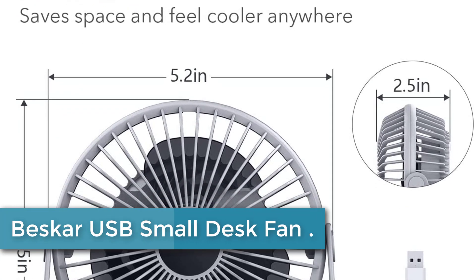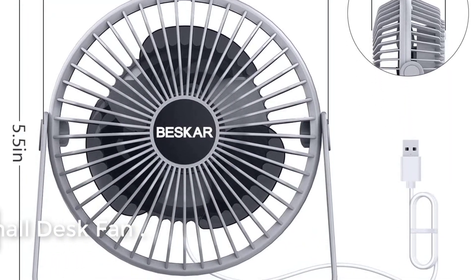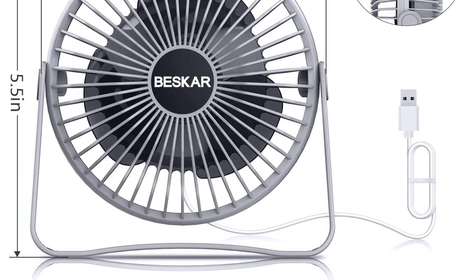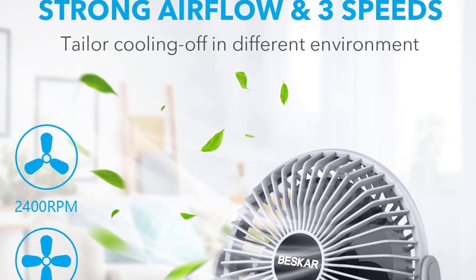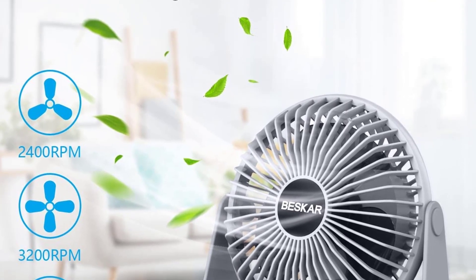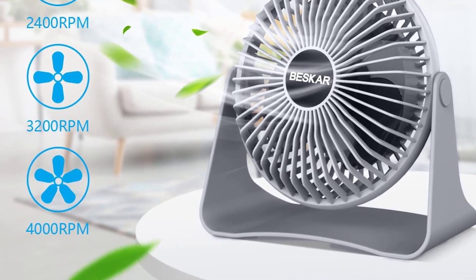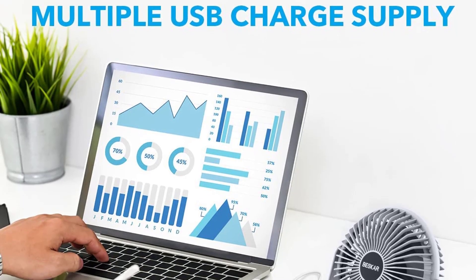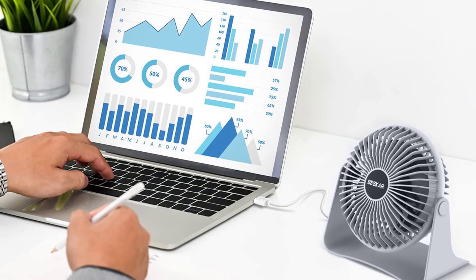At number three: the Besker USB small desk fan. The Besker USB desk fan has three speeds and 360-degree rotation adjustment, allowing cooling at various angles and improving airflow in small rooms. Equipped with four rubber pads underneath, the fan will not damage the desktop nor will it slip. It is the perfect fan for a desk.